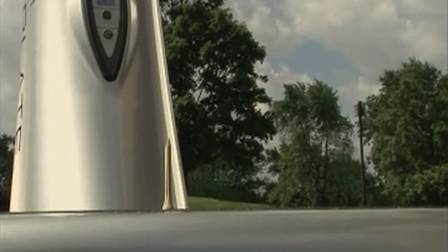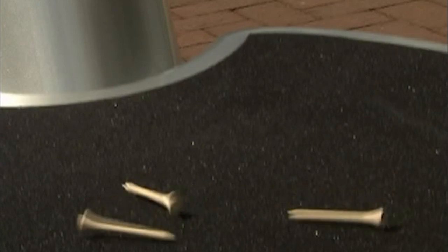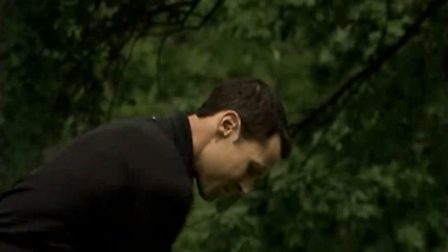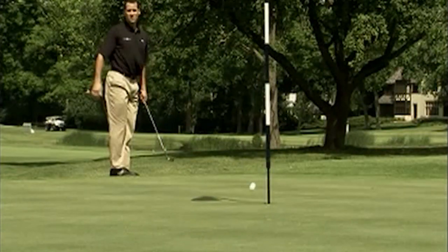As the vibrating surface of the Power Plate moves beneath you, instability is created. Your body responds to this instability by immediately switching on its natural balance mechanism. As golfers, I think we can all appreciate how important it is to have good balance during a golf swing.